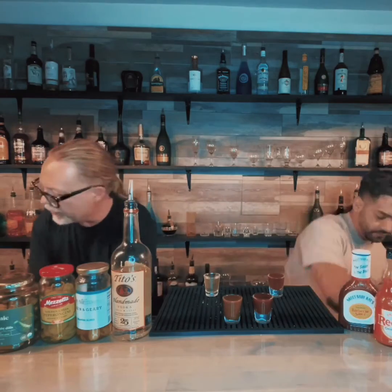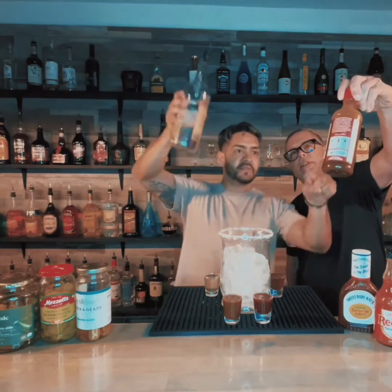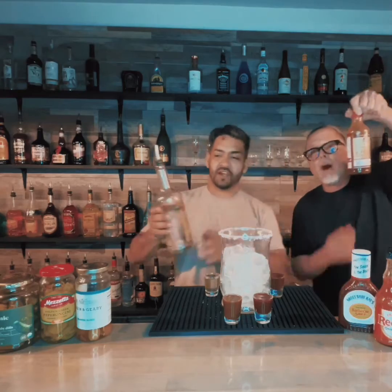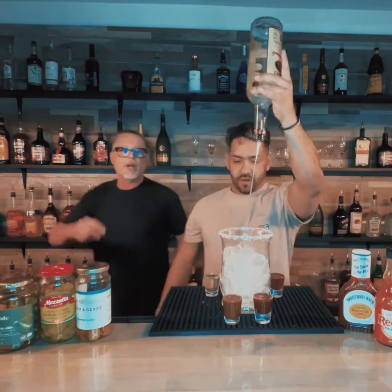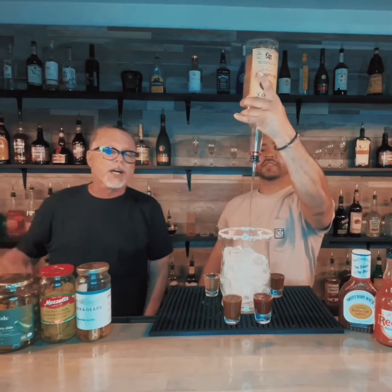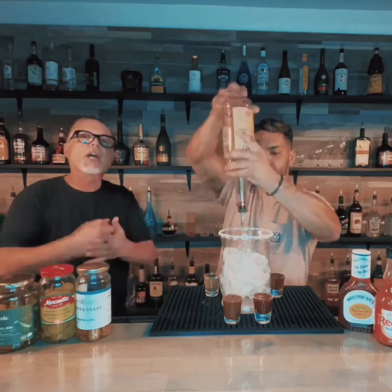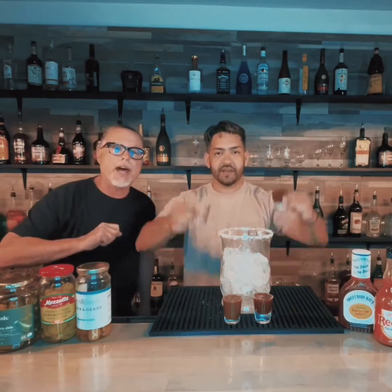We got a little bit of Bloody Mary mix and stuff like that. Check it out — Dimitri's Bloody Mary seasoning. This stuff is awesome. This little bottle right here will make 64 Bloody Marys, just the average one and a half ounces, one and a quarter ounce of vodka and a little bit of tomato juice and that mix. But we're going to show you how to make the bomb Bloody Mary — the best you've ever had.